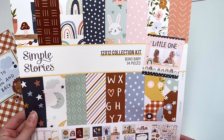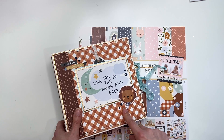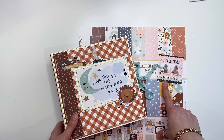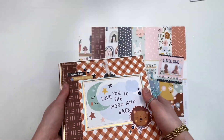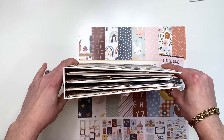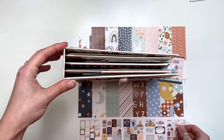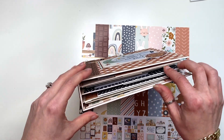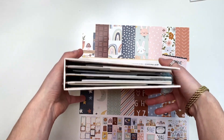The Boho Baby collection is new from Simple Stories — it is fairly new and I love it. I had to buy two of the collection kits for this album. I did end up using the whole entire collection kit, and I think I used like four other sheets of double-sided paper that I bought as single sheets. This album does use quite a lot of paper. It is definitely on the heavier side — it's an album with three signatures, and I made my spine a little bit bigger than Tiffany's, also planning for photo space so it could expand flat and still have room to grow.